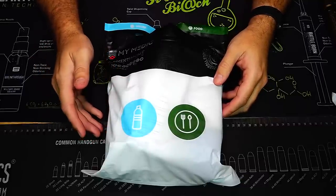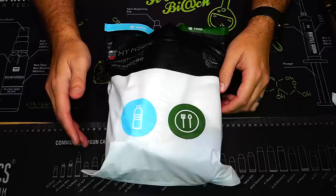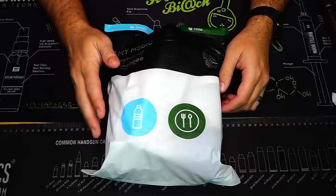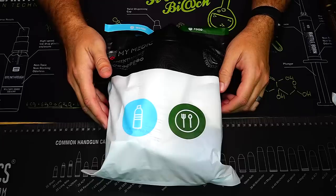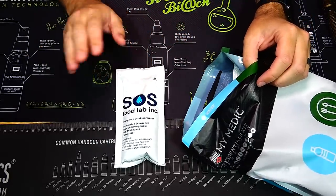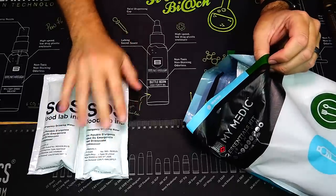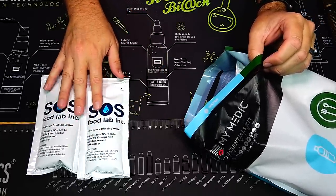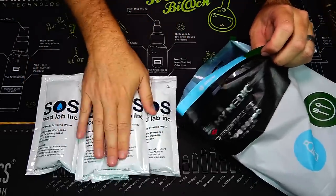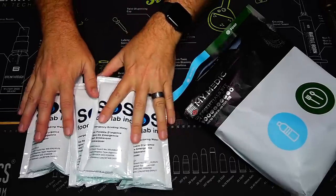Here is our last pack — food and water. Keep in mind that a person can stay alive a lot longer without food than without water, and shelter is also very important. Just a few days without water can end you, so let's open this up. The first things we have are water pouches — Coast Guard approved. We have a total of four pouches of water, and you can also add the electrolytes to them.